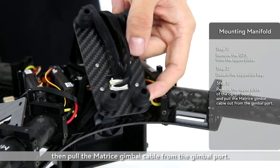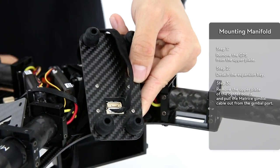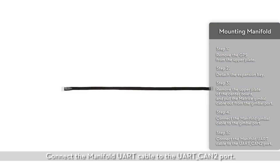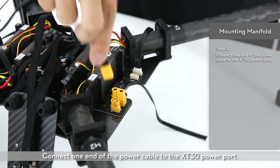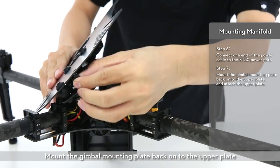Then pull the Matris gimbal cable from the gimbal port. Connect the manifold gimbal cable to the gimbal port. Connect the manifold UART cable to the UART CAN2 port. Connect one end of the power cable to the XT30 power port.